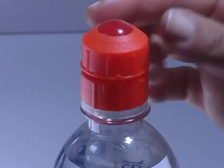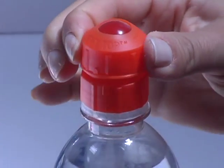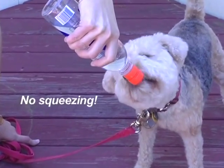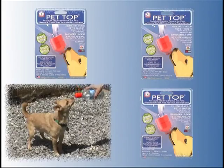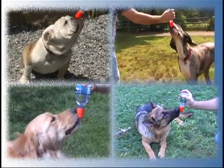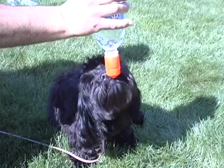Just put it on most any standard water bottle, open the top to just the right size for your pet, hold it upside down, and let your pet lick. No squeezing, no pouring, no hassle. From chihuahuas and terriers to bulldogs, shepherds, retrievers, even Great Danes, all can get just the right amount of water anywhere.